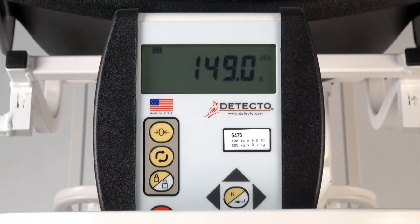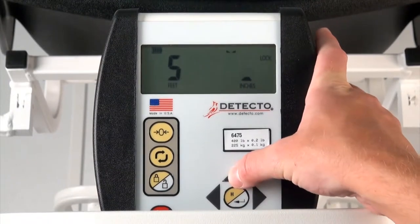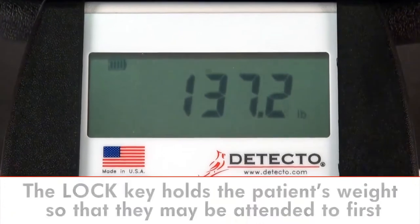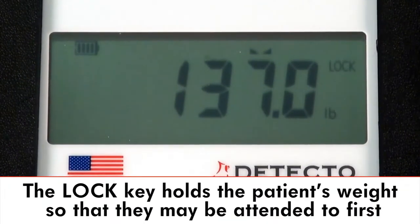Simply press the BMI/Enter key while weighing and then toggle up or down with the height arrow keys. When the patient's height is arrived at, simply press the center BMI/Enter key again for the patient's BMI readout. The scale's lock key holds the patient's weight, so the clinical professional may attend to their patient first before recording the weight.